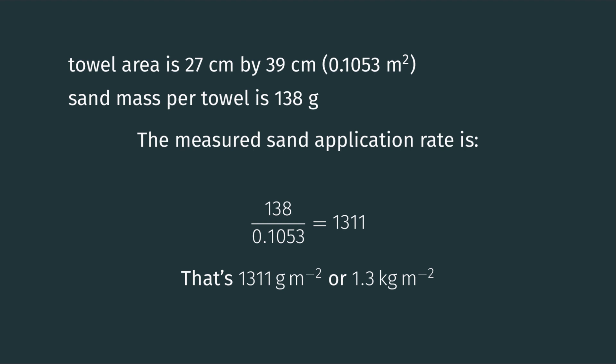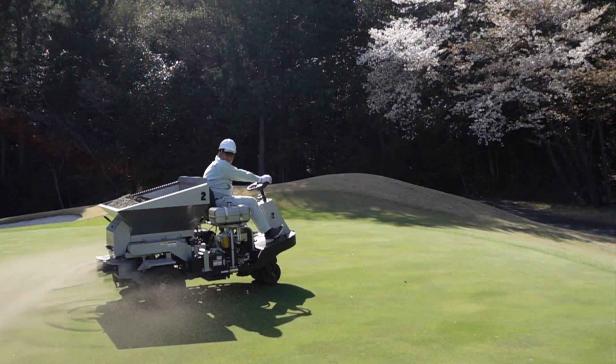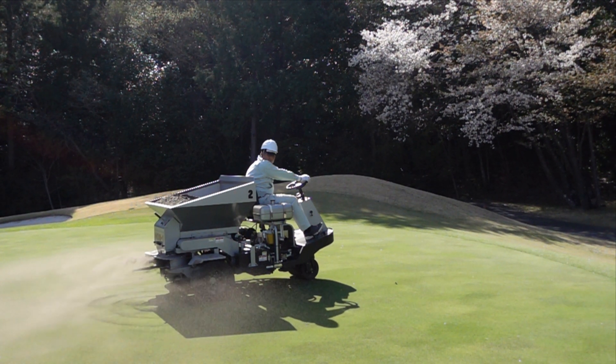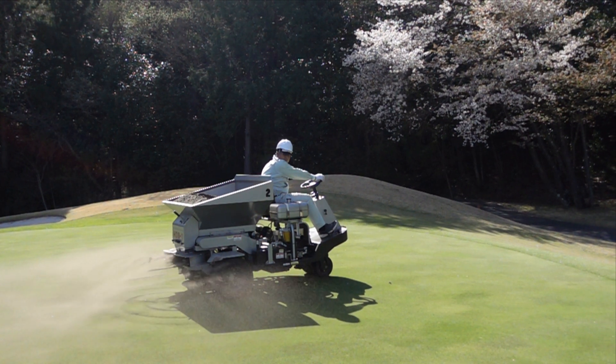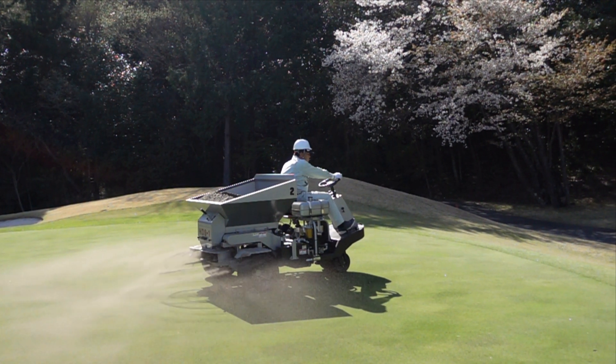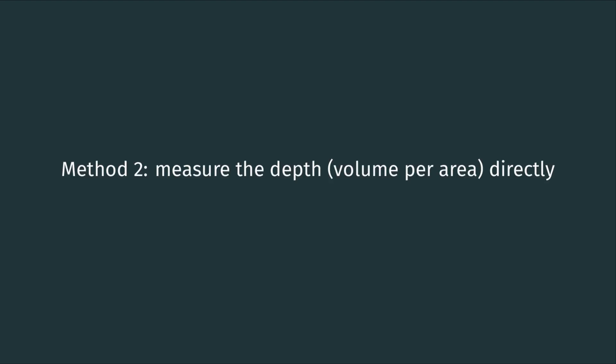That area gives us 0.1053 square meters. We have 138 grams of sand per 0.1053 square meters, which gives us 1.3 kilograms of sand per square meter — that was our application rate. When sand is applied at a rate of 1.3 kilograms per square meter, we can estimate the depth of that sand using the bulk density. Sand has a bulk density of about 1.56 grams per cubic centimeter. I'm providing all of this information in metric. If we take that amount of sand — 1,311 grams — and divide it by the bulk density of 1.56, we get 840 cubic centimeters per square meter, which gives us a depth of 0.84 millimeters.